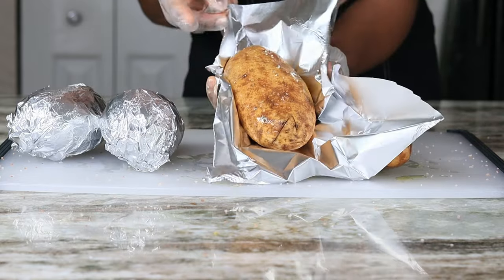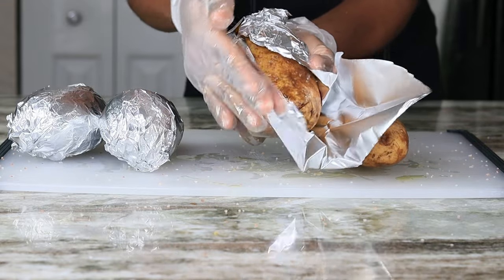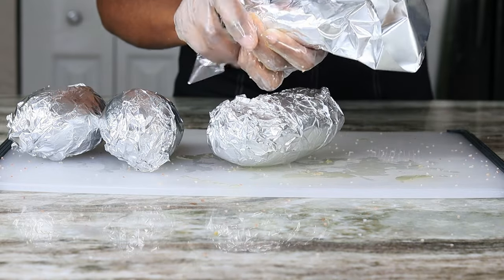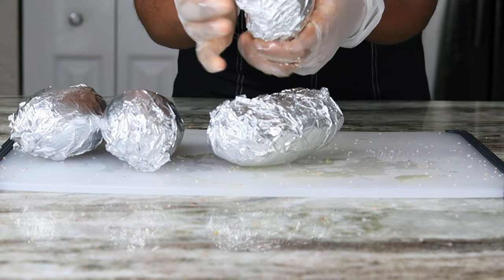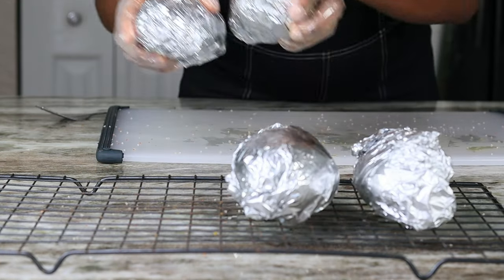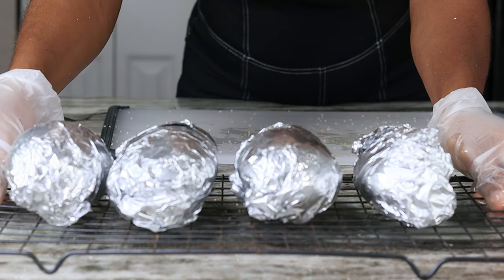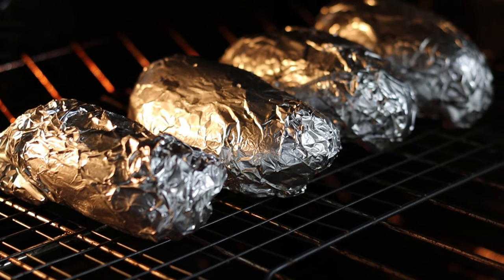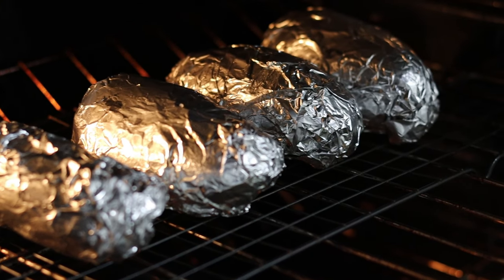Now I'm going to grab some foil and wrap the potatoes up. Then I'm going to use a cooling rack to bake these because the air will circulate better and it will help them cook faster.